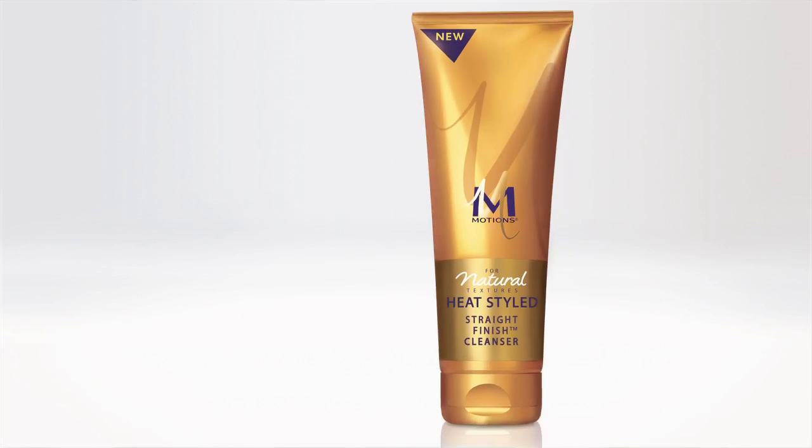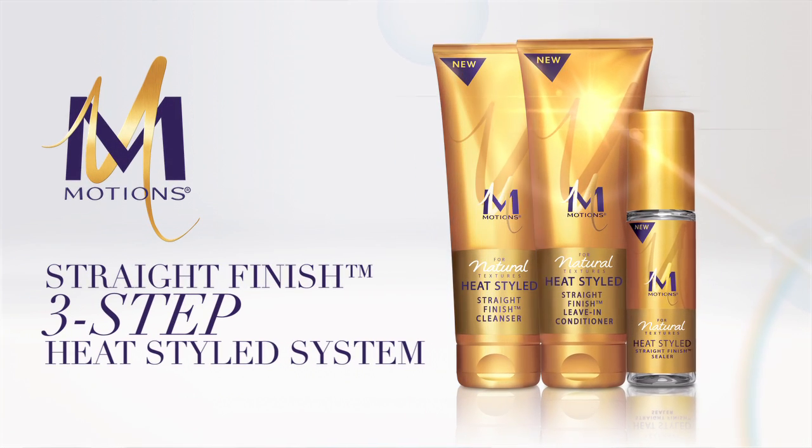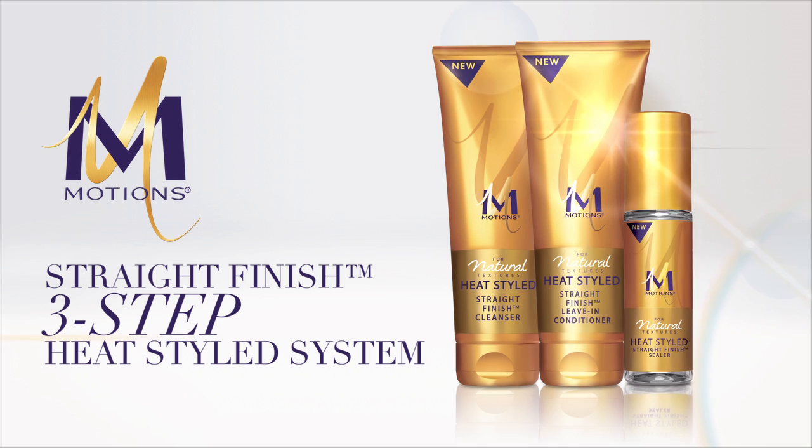Hi ladies, I'm Noelle and I have fine, wavy, curly hair. Motions has given me their new three-step heat styled system for natural hair to try out and share the results with all of you.